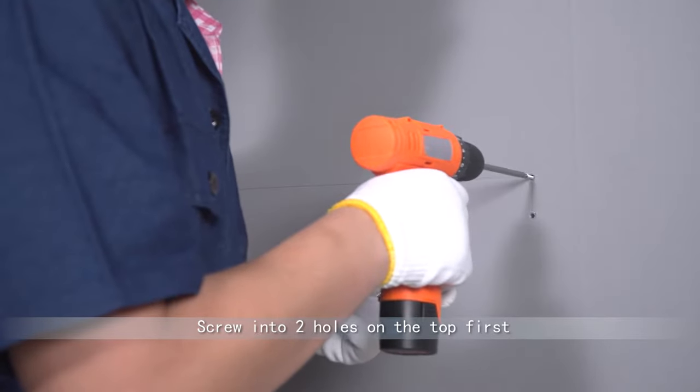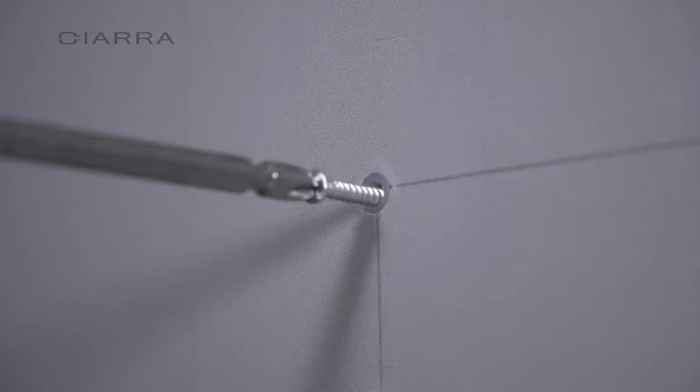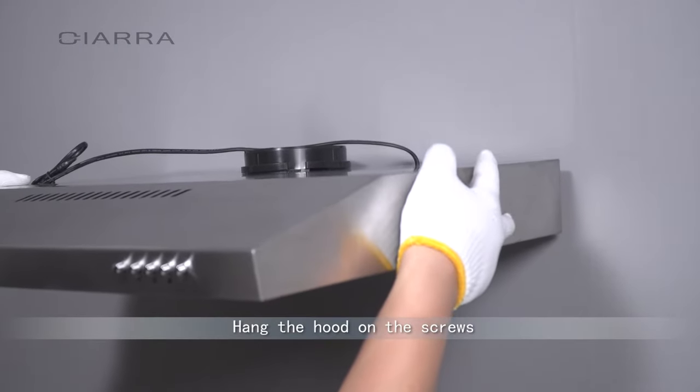Screw into the two holes on the top first — please do not tighten them fully. Then hang the hood on the screws.